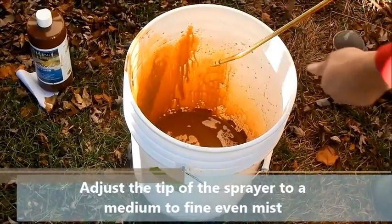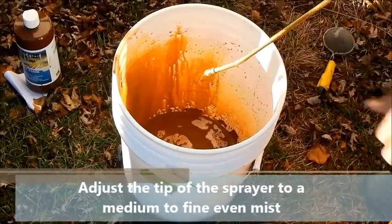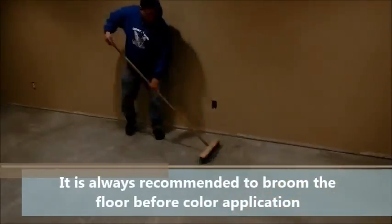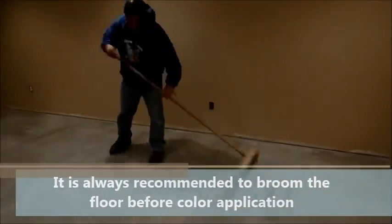Before we start applying color, we broom the floor one more time to remove any dust or debris that may have settled between the time of prep and the time we apply color.